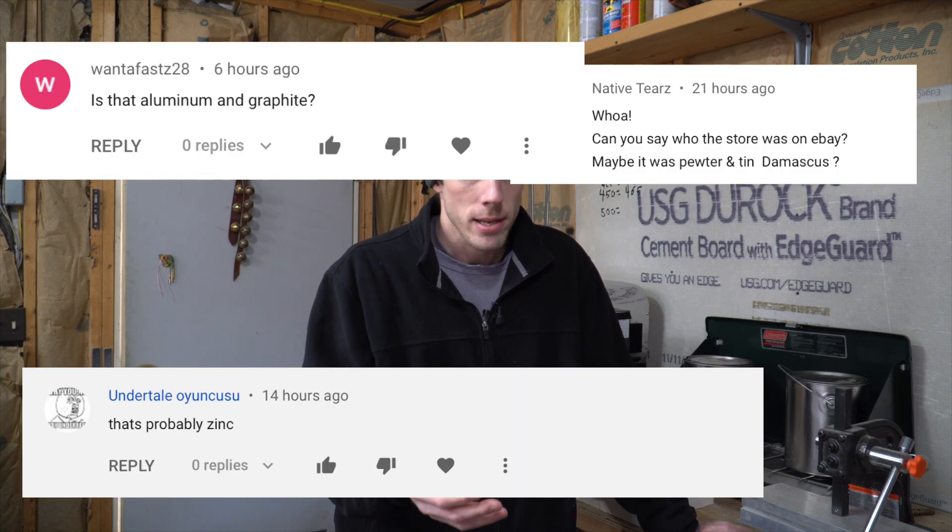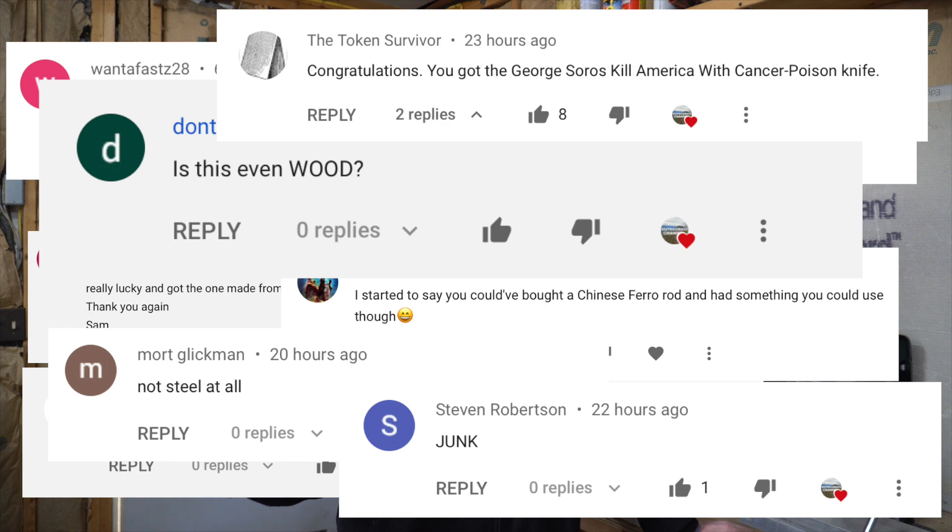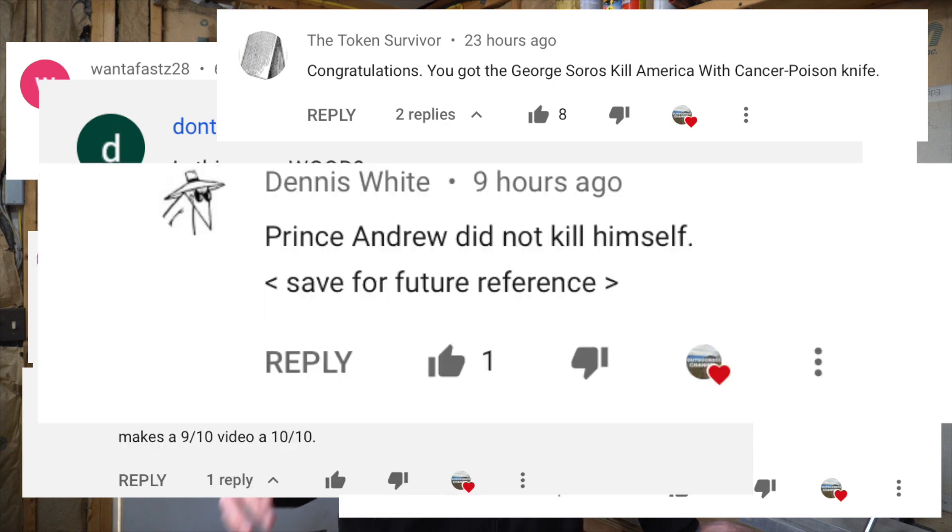Now I'll tell you the truth — at this point in time, I'm not even sure whether or not the cheap $25 Damascus knife that I bought off of eBay is even steel. Some people had commented, maybe it's zinc, maybe it's lead, even radioactive waste. So at this point, I have no clue if we're even dealing with steel here.